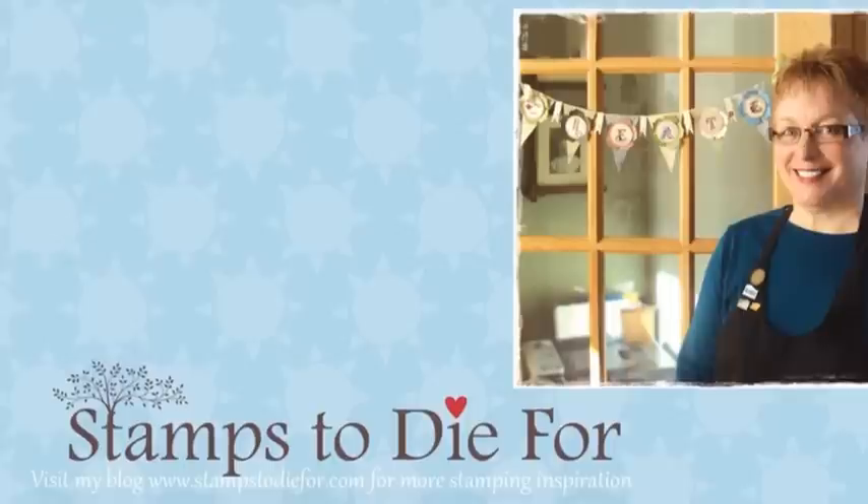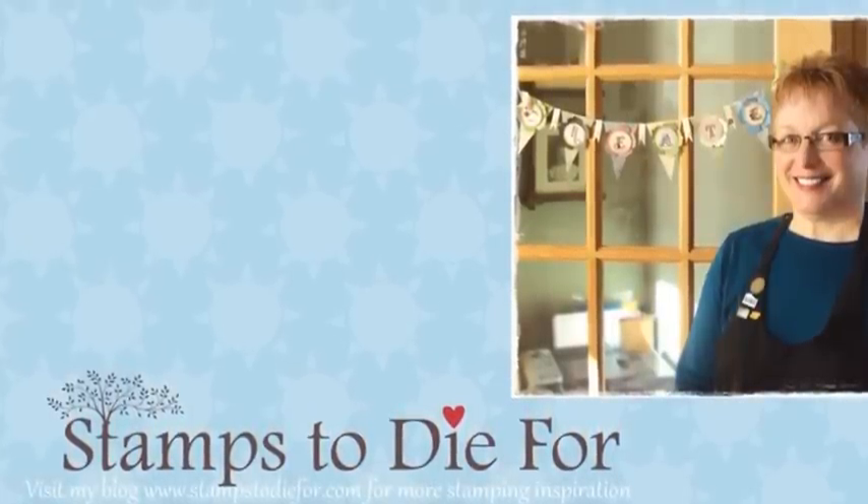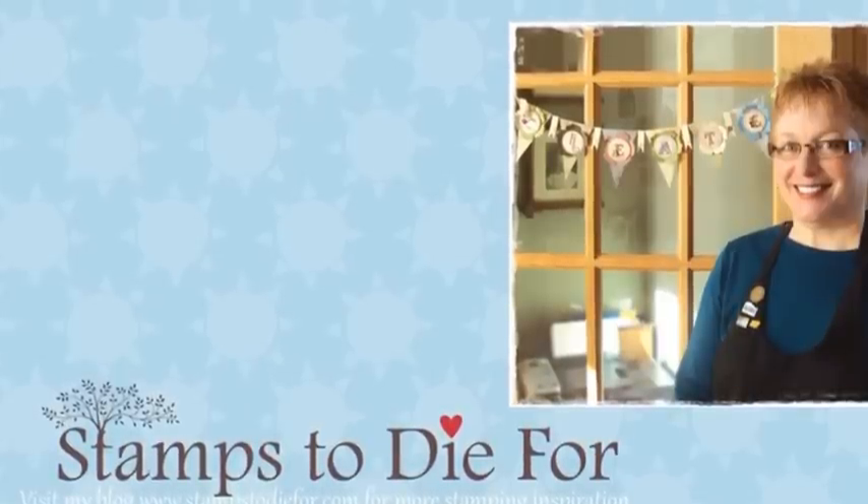Hello! Thanks for stopping by Stamps2Dive4.com. My name is Patsy Wagoner and I'm excited to share with you today another technique how-to. Hope you enjoy!